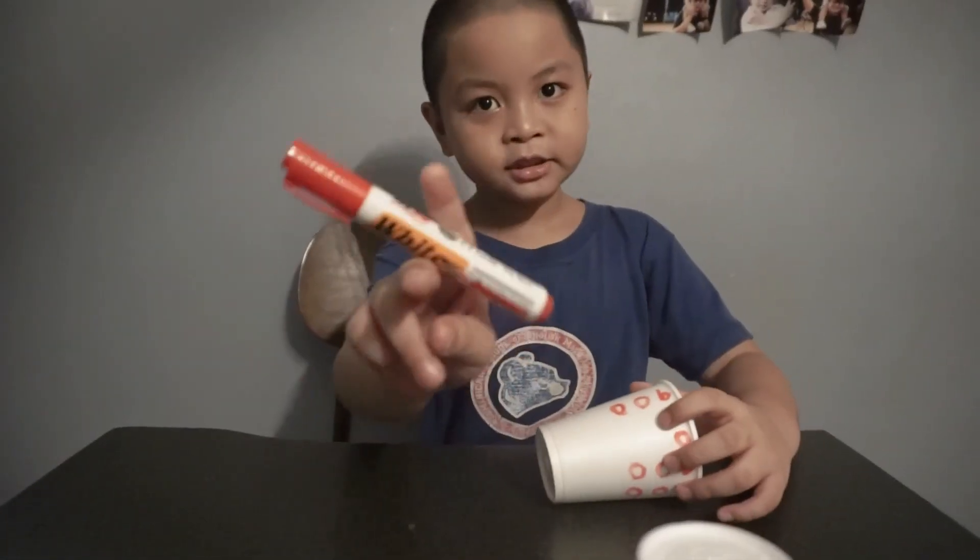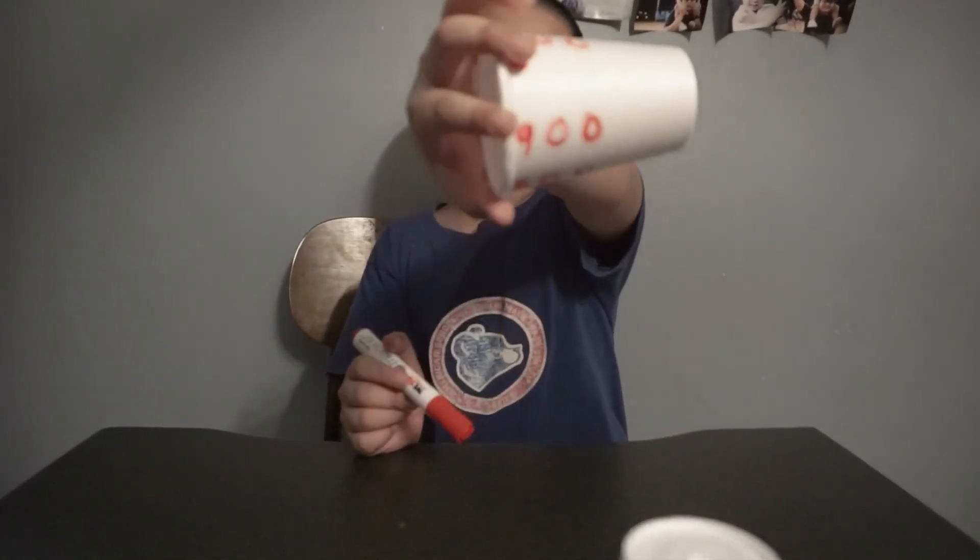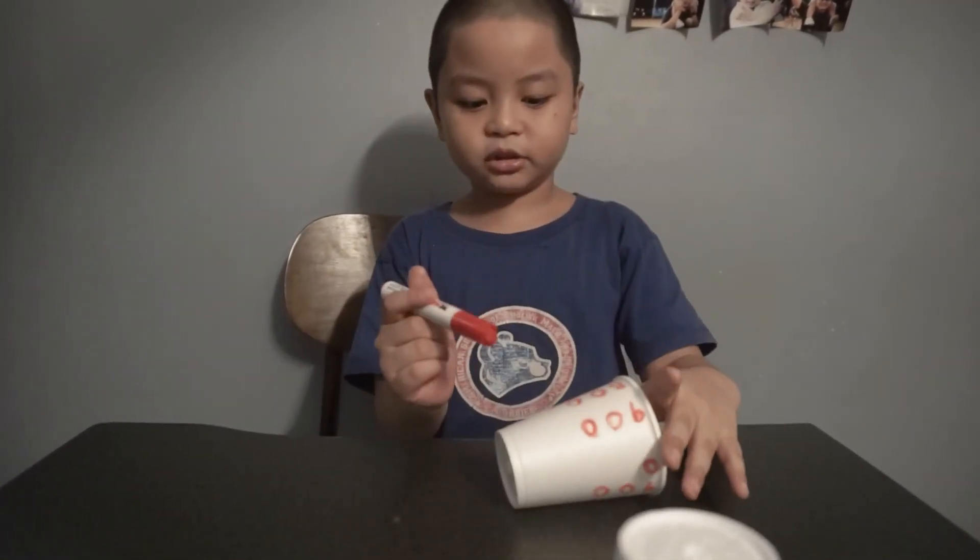So last, we need to put the plus signs on the numbers. Let's start off with hundreds.